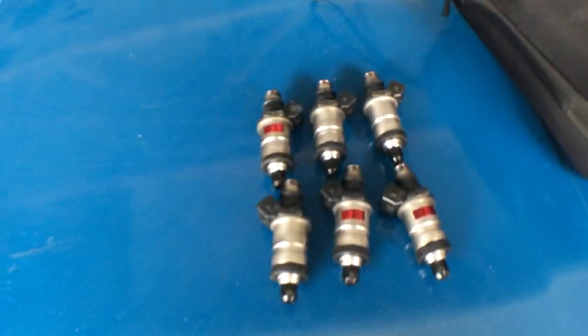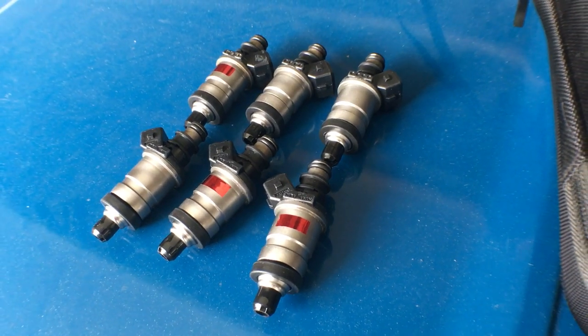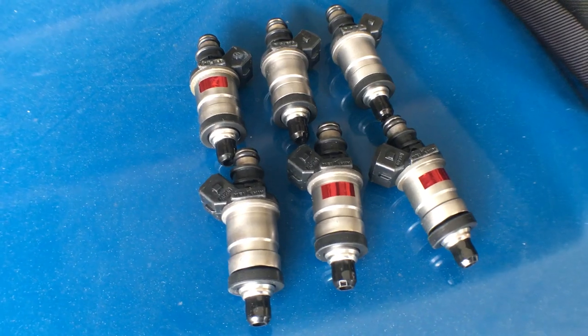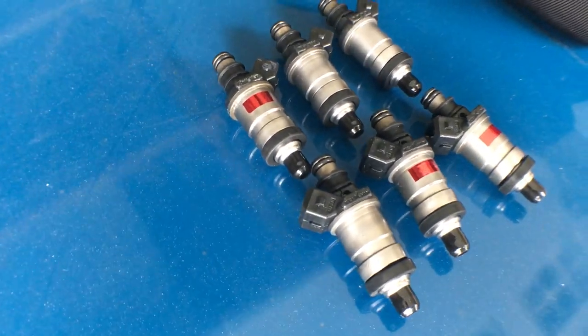Well now the injectors have arrived, so let's see if these help. These are rebuilt OEM injectors — they were about 80 bucks on eBay. Not bad. I won't have to mess with cleaning the old ones; I'm sure they're nasty.